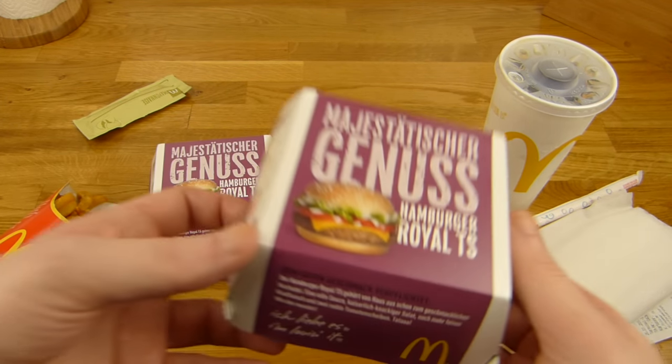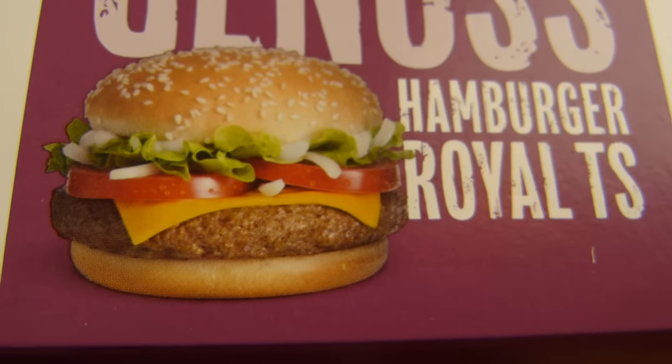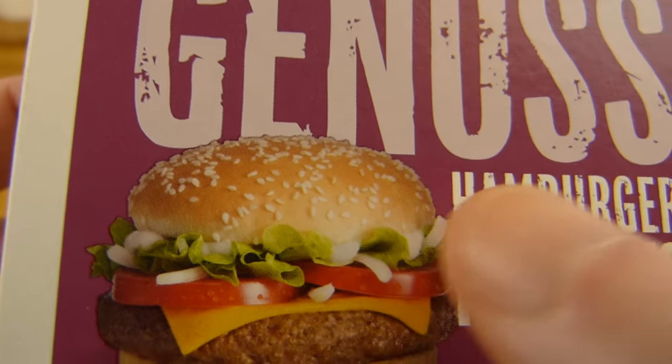And yeah, what is it? It's the Royal TS. TS stands for Tomate und Salat - so in English it would be tomato and lettuce. As you can see here: tomato and lettuce.